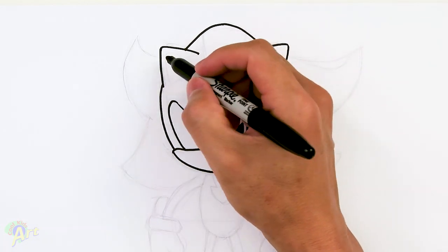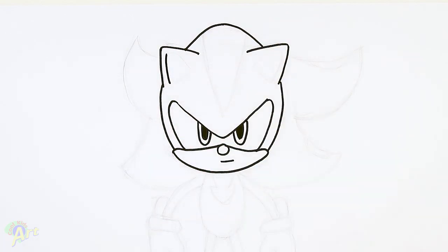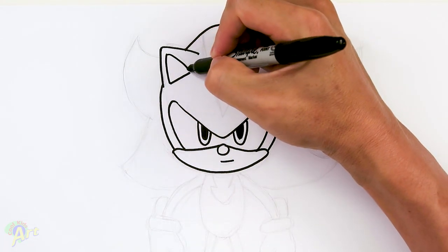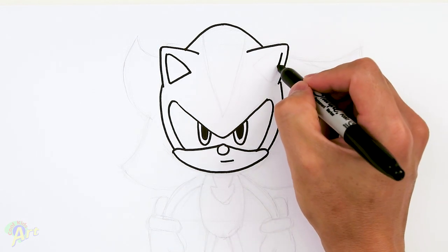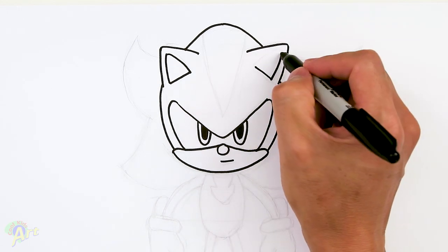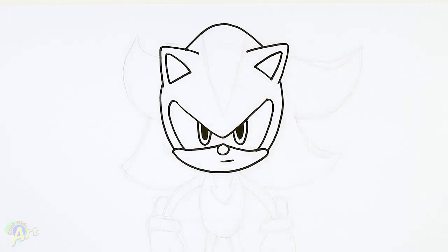To finish up the ear on the inside here, just follow the lines, come down, just come across and then connect that — so just a little triangle. Start here on the side, come down, draw a line, close it off.